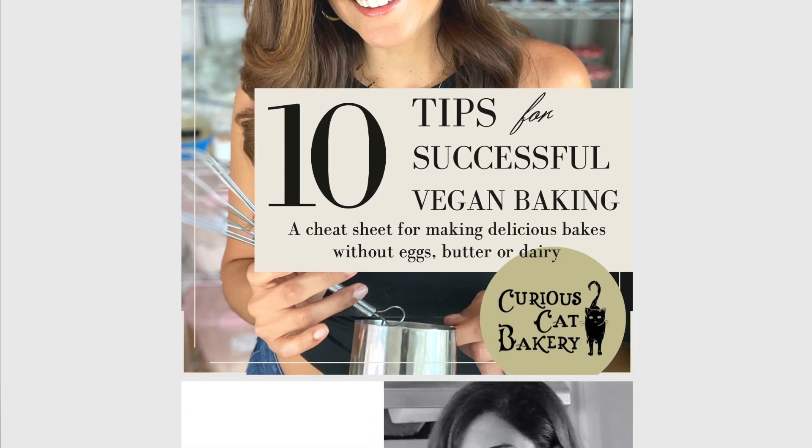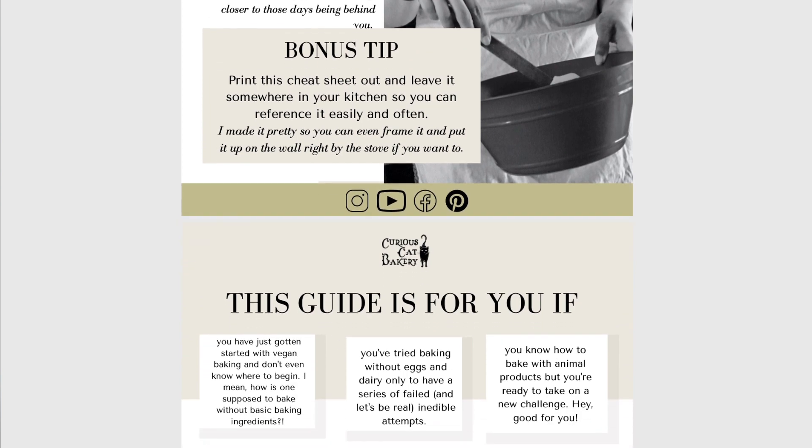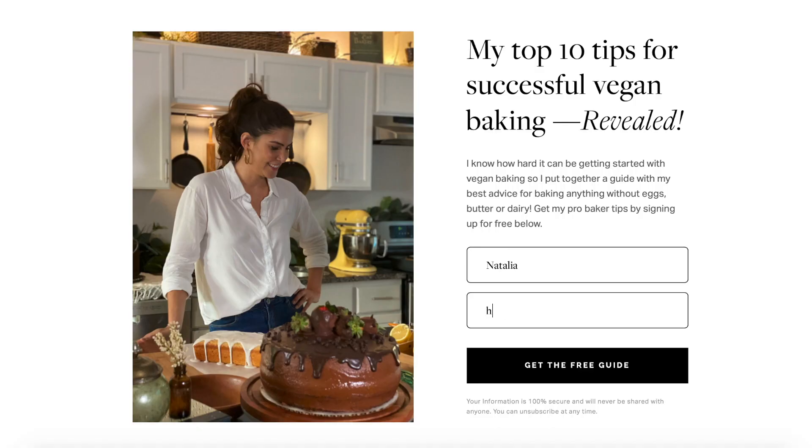I hope you like my vegan baking hacks. If you have any of your own, make sure you put it in the comments below because I'm always down to learn a new vegan baking hack that's gonna make my life a lot easier. If you like these tips, you might be interested in my top 10 tips for successful vegan baking — it's a free guide that I put together with all the advice I wish somebody had given me when I was just getting started. You can get that for free; I'll put the link in the description below. Just put in your email address and it gets delivered straight to your inbox.